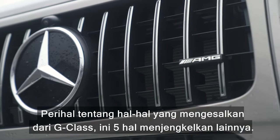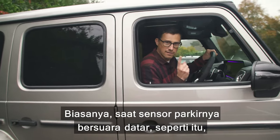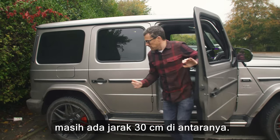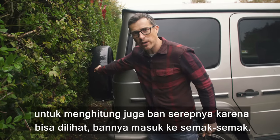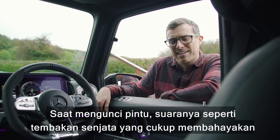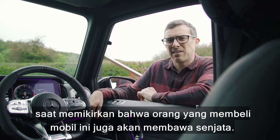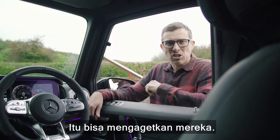Here are five annoying things about the G-Class. Normally reversing sensors flatline when you still have about a foot of leeway, but Mercedes hasn't recalibrated these for the spare wheel on the back, so the car pushes right into obstacles. Also, when the central locking engages it sounds a bit like a gun going off — which could prove problematic given some potential buyers probably carry guns.